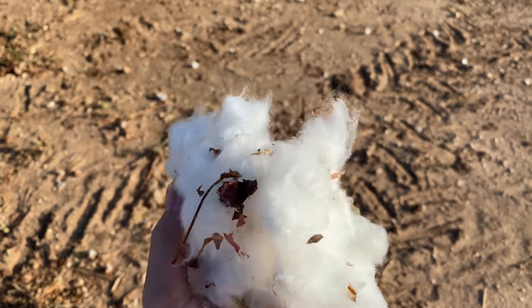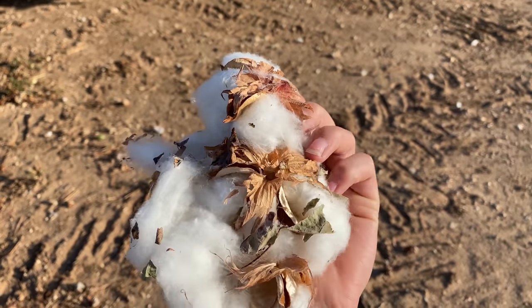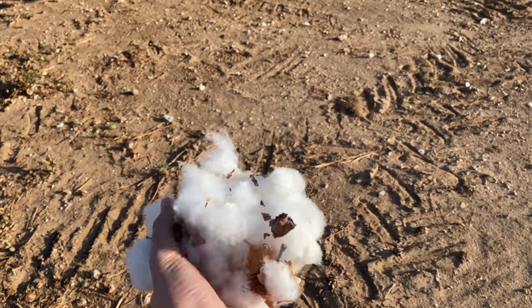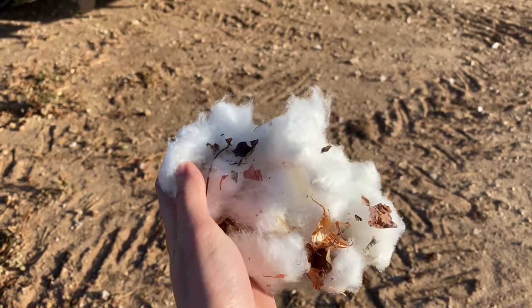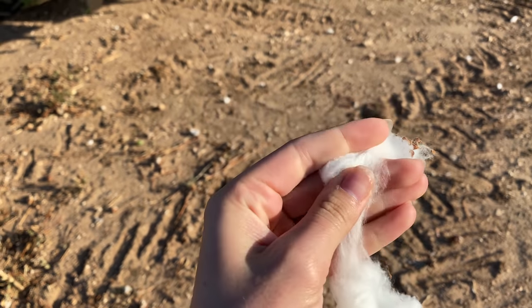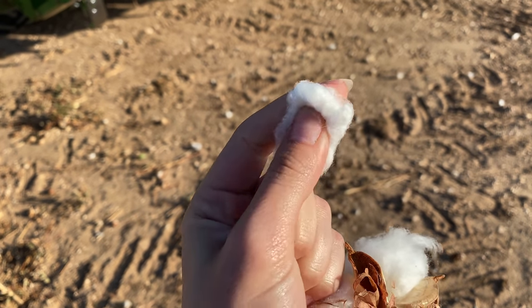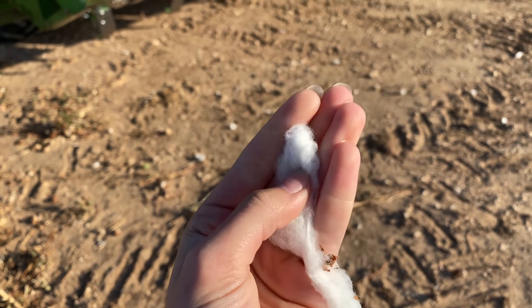This here is what's going through the stripper machine — it cleans off these little bolls, some of the leaves. The seed is right in here; it's pretty small, a little hard seed, and that's what the gin takes out. If you watch the next video, I'm going to tour a cotton gin, so be on the lookout for that.